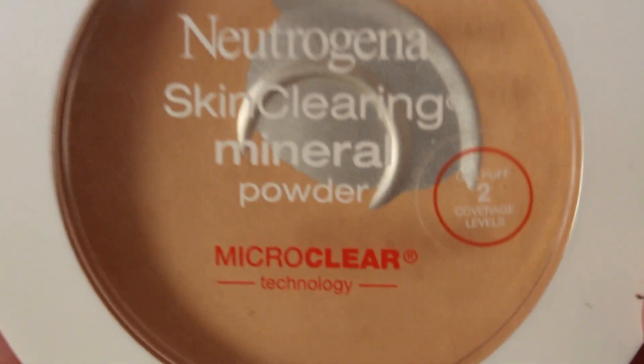First off, I'm going to start by applying some Neutrogena Skin Clearing Mineral Powder. Just going to rub it all in my face. Got to get it all up in my big giant forehead, my eyes, and my neck. Can't forget the neck.